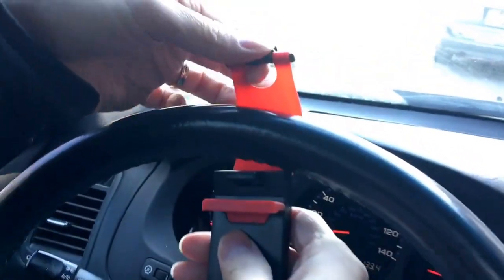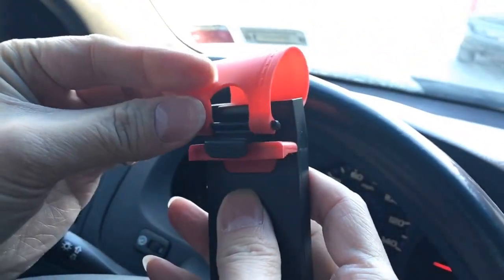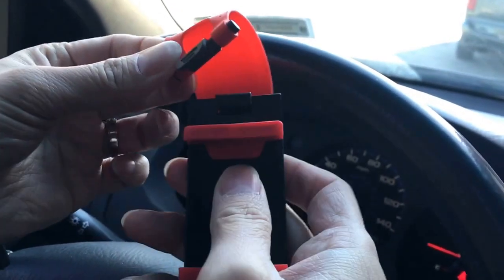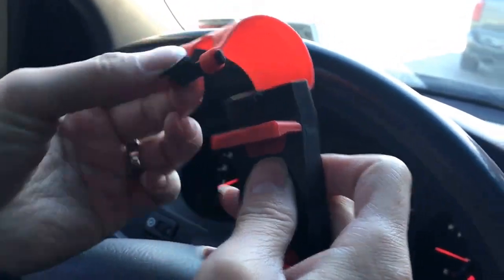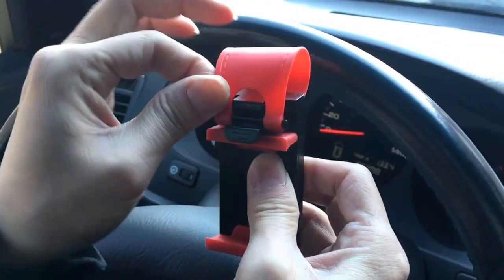It's pretty simple actually — you can just turn it over and then just stick it right here. Many people might use it a different way, but it's not gonna hold properly. It has to be right in the middle here, and then just stick it in and it's going to hold together.